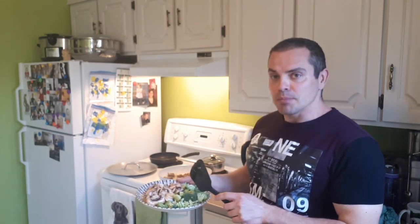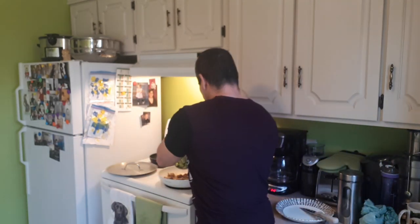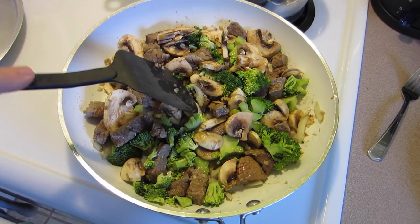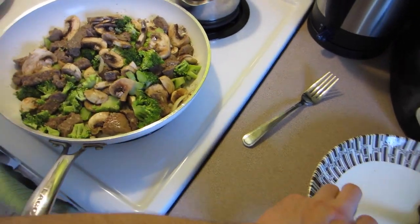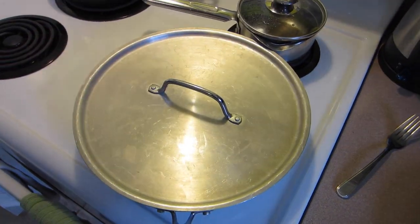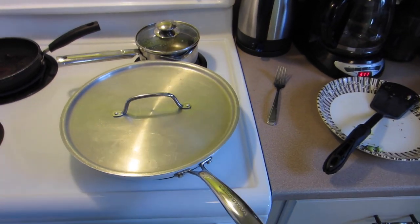The beef and the onions have been sautéing away. I'm going to add in the mushrooms and the broccoli. Stir it all up. Once it's all stirred up, I'm going to cover it and just let it steam for a few minutes until the vegetables are tender.